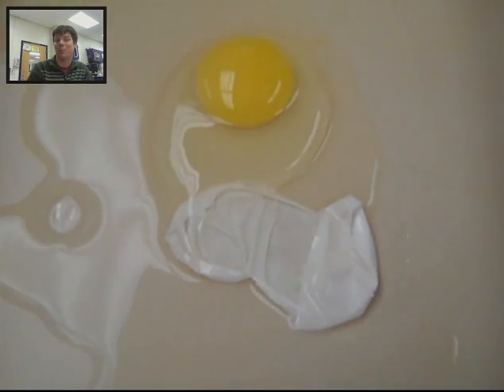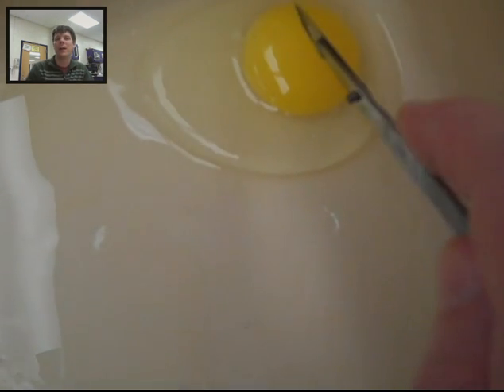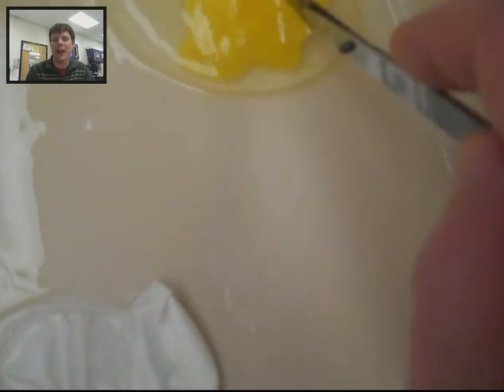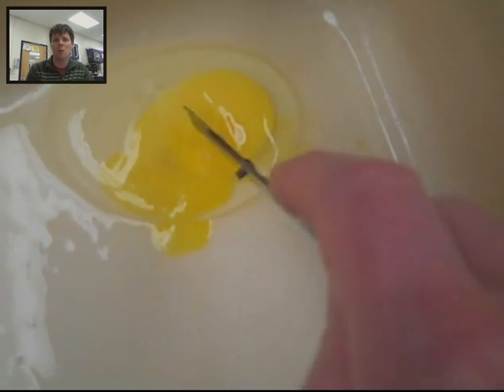I thought it would be fun to dissect the egg, so we can cut into the egg that was placed into the purified water. I also thought let's cut into the yolk and just see what that looks like. This was the egg which had been placed overnight in the purified water, and we can see that the yolk looks pretty normal.